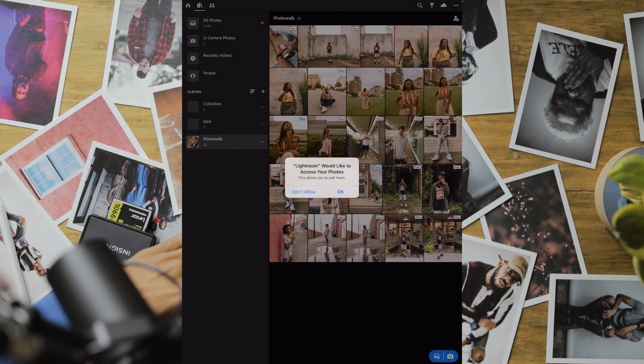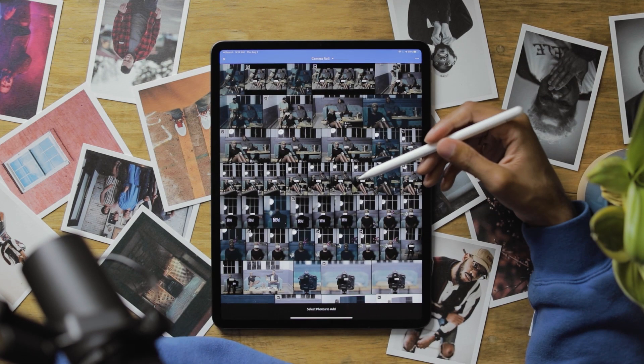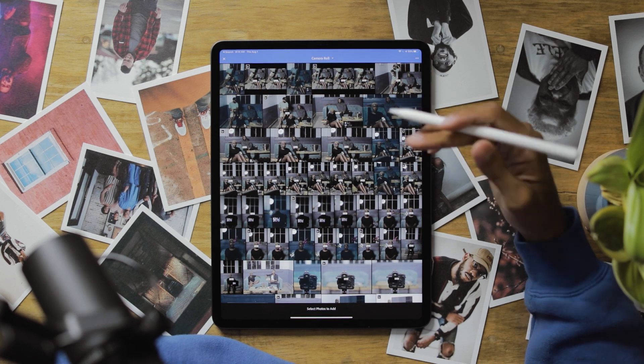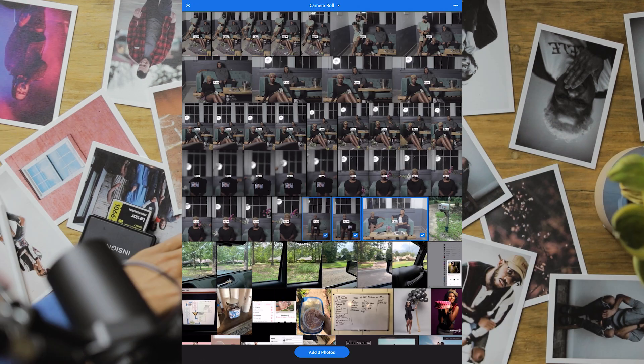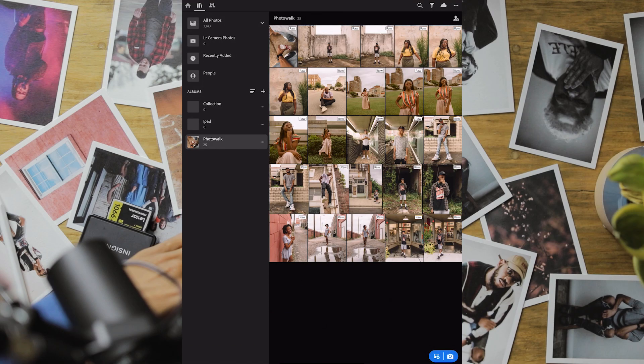After you do that, you're going to go into Lightroom, go to this icon at the bottom from camera roll, and just add them in. They're gonna be raw files or JPEG however you shot them. Once you get them inside of it, edit it just like you would anything else.